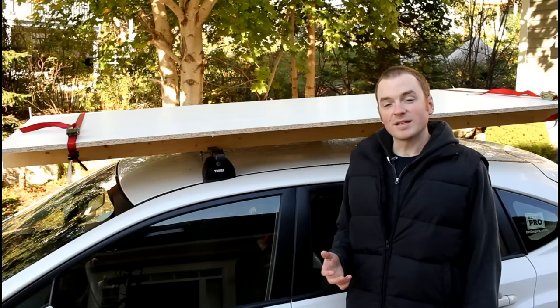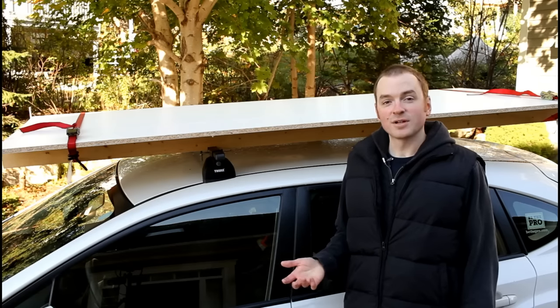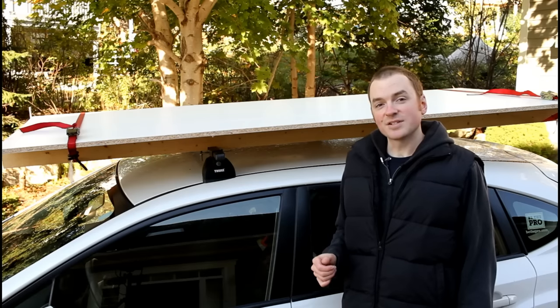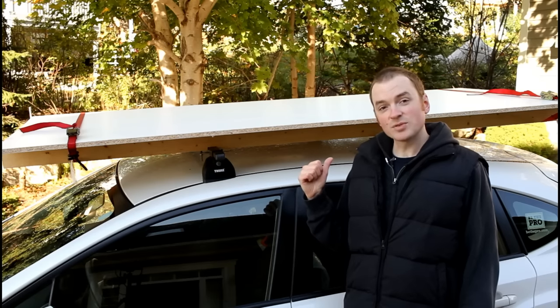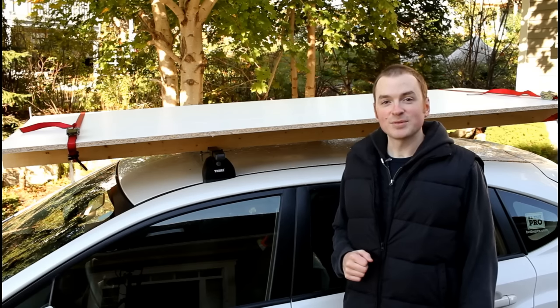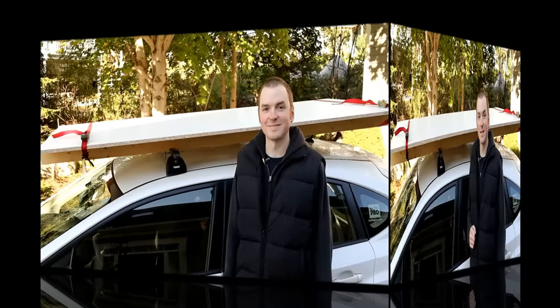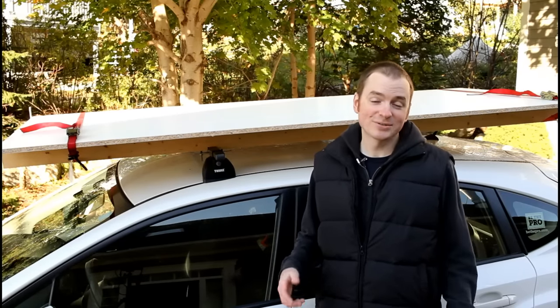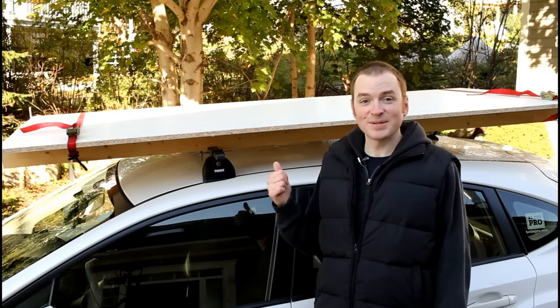Now you might be wondering why I seem to use my car for a work vehicle. If you'd like to know the answer to that and see the efficient setup I have for packing all my tools in the back for a typical job, let me know in the comments below and I can make another episode on that. And as tempting as it might be, make sure you never carry your mother-in-law or anyone else for that matter up on the roof.